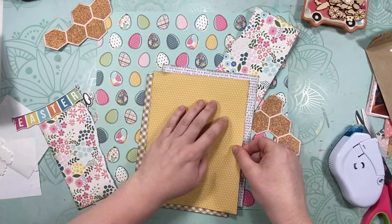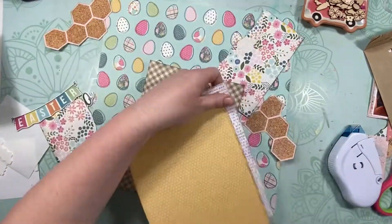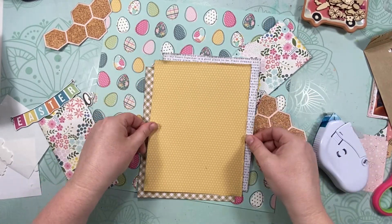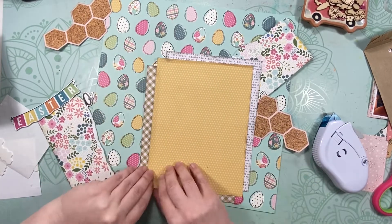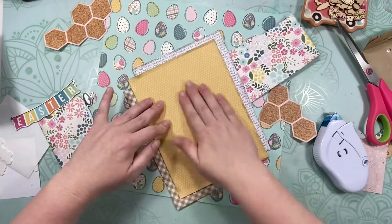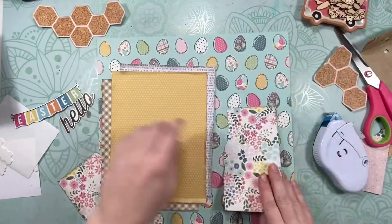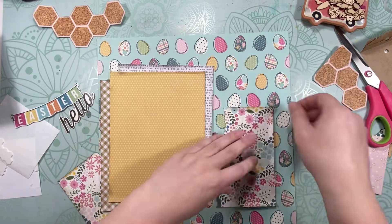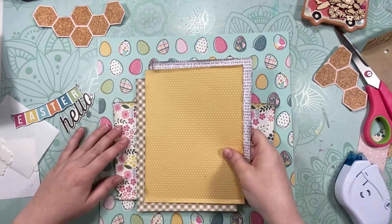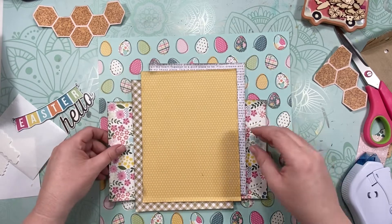I'm trying to figure out exactly where I want these papers to layer over each other, because once I have them adhered down I'm going to cut off the excess to use on another page later. I especially wanted to save the text print — the gingham not as much, but the text print I really wanted. The six by six floral paper I tore down the middle to stretch across.